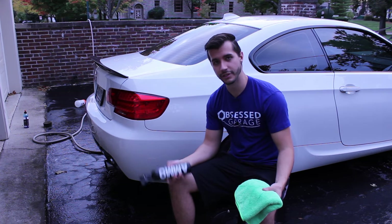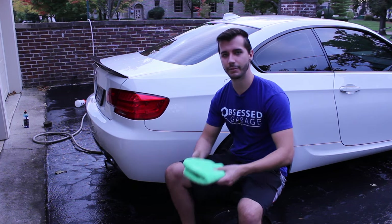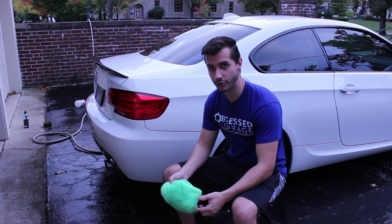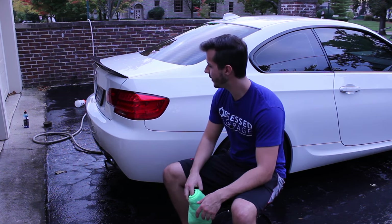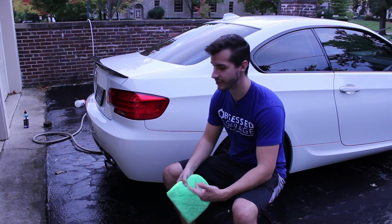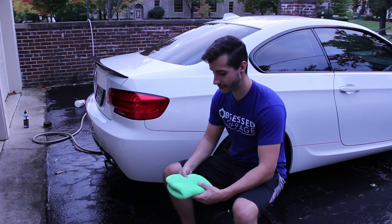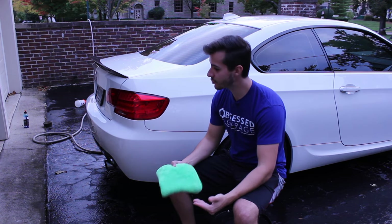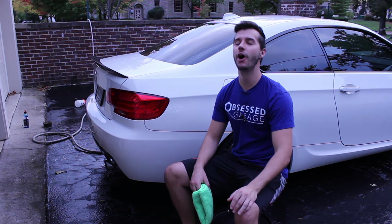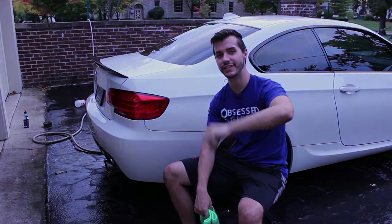I've been really digging Larry's stuff lately, especially his podcasts — they're great for a longer drive or going to work. Definitely a supporter of AMMO products. This is a totally new process for me, so let me know what you guys think. It's been nice out, can't wait to get a new camera, and that's it — stay tuned for more and I'll see you next time.